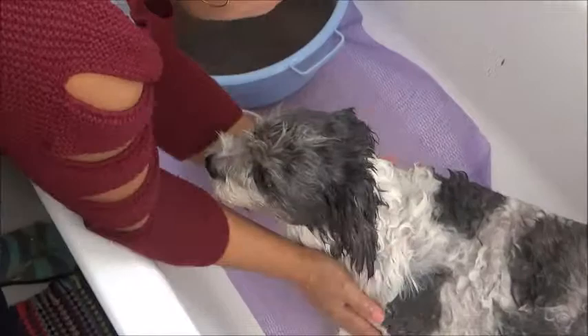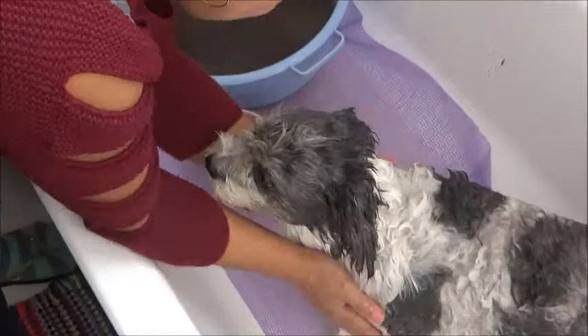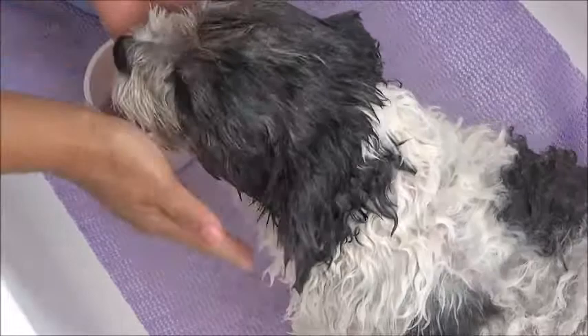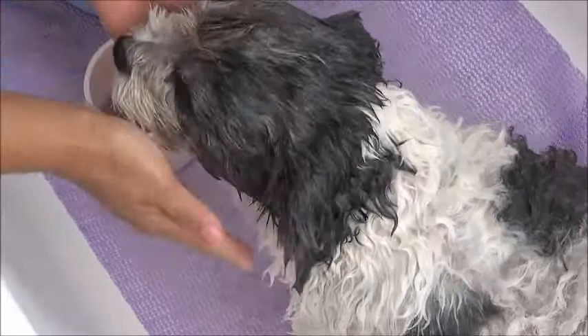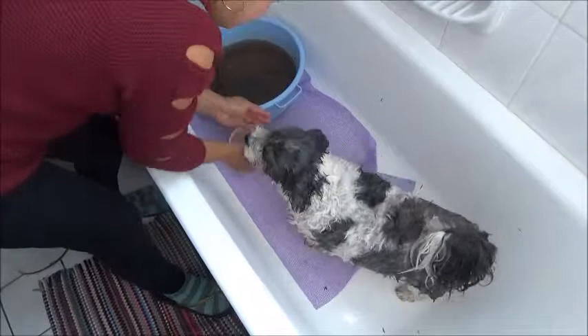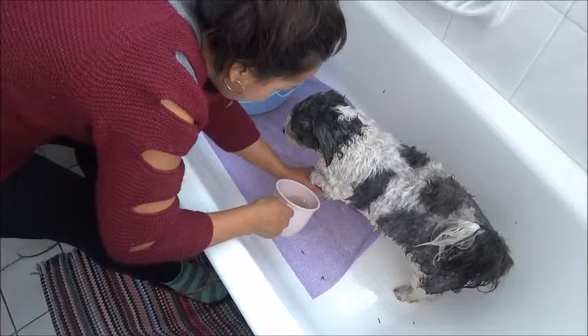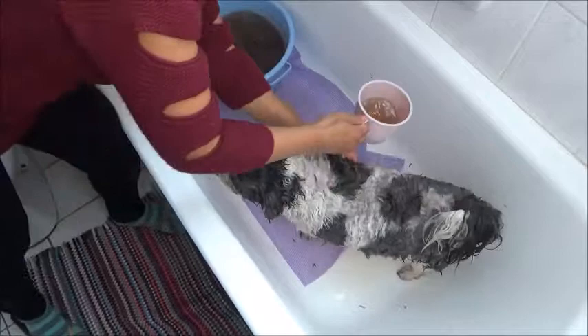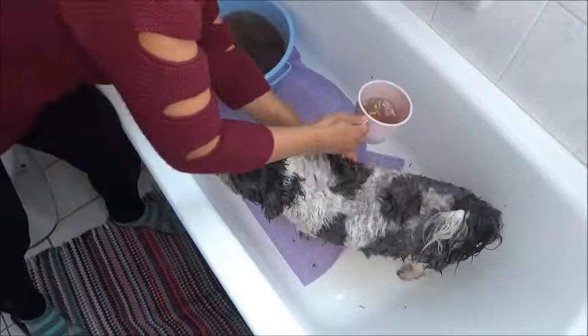Now we'll do her face — just like this, so it will not irritate her eyes, and no water will go into her ears. For any dogs, especially those nibbling their feet, you can do this every night as well, after taking the dogs for a walk. It's very good.